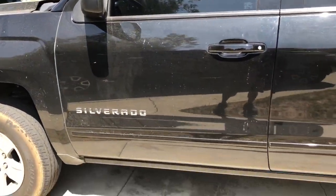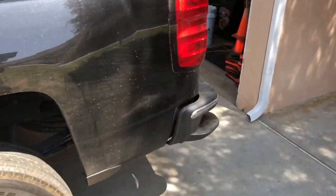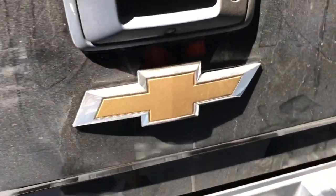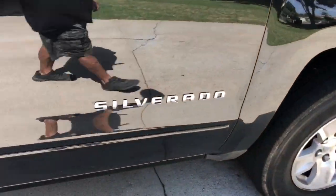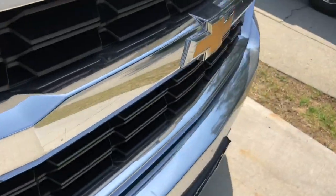We're also going to de-badge it. We're going to take the Silverado off the tailgate, switch those emblems out too, take that LT off, take that Silverado off, and we're going to switch out the bow tie in the front.